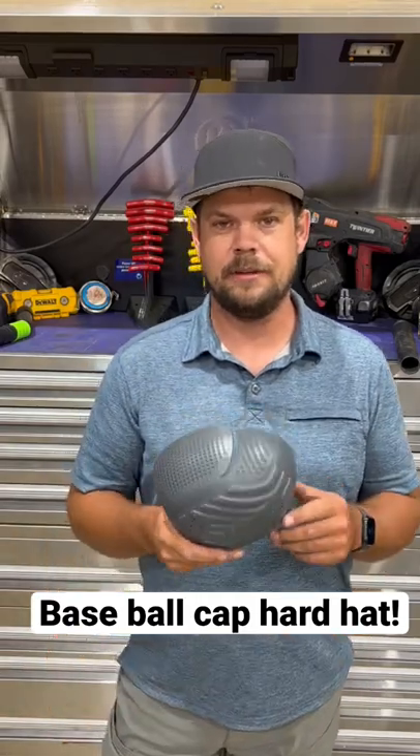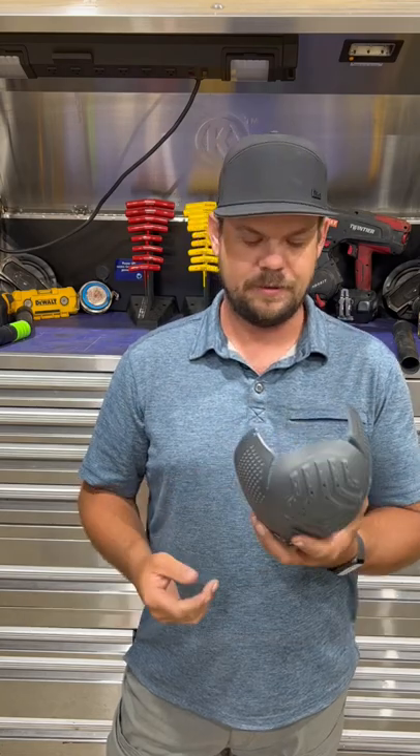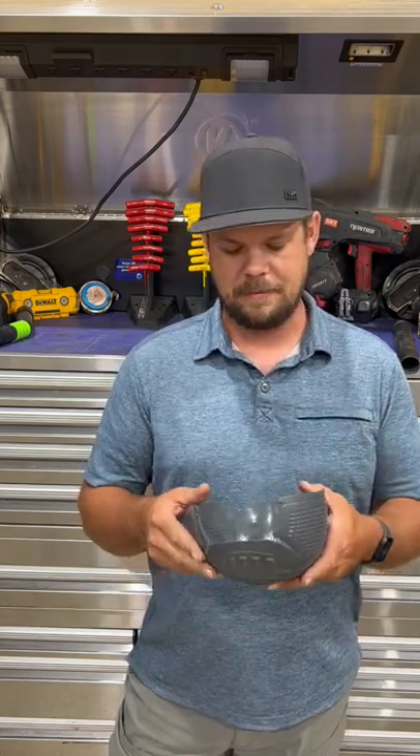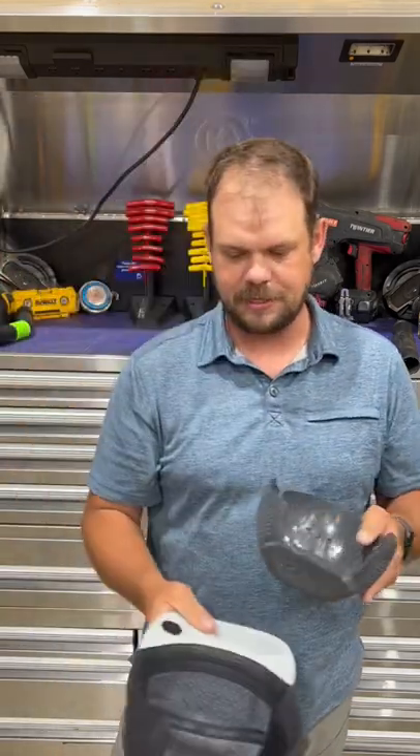I got a new little gadget off Amazon — it's a hard hat alternative that you can put in your baseball cap. It's kind of interesting; you just slide it in there.